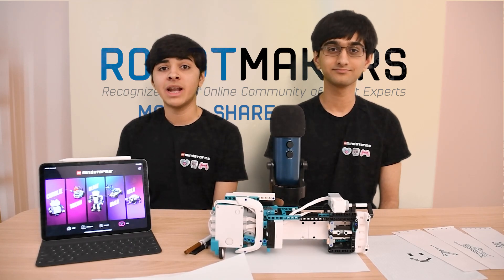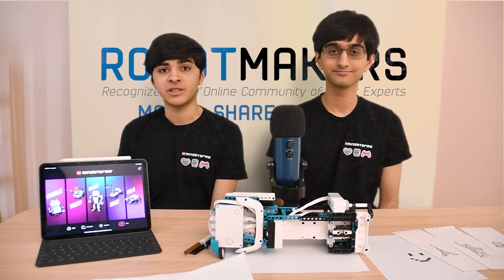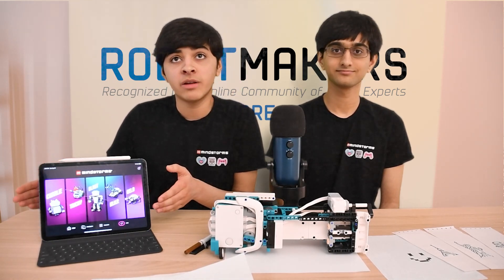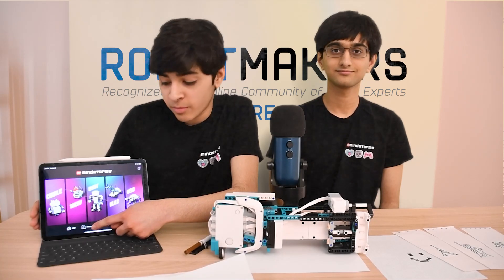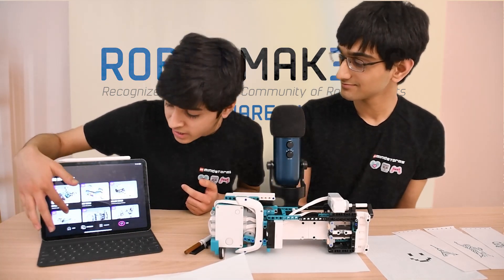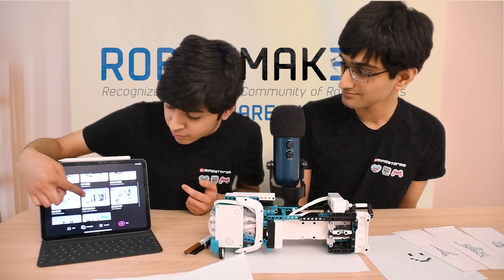Now let me show you how you can access the code and building instructions for this project. As you can see, this is the Robot Inventor app, and there is a Community tab at the bottom. Pressing the Community tab shows the list of all the fan inventions, and if you scroll down, you can see Print and Scan.